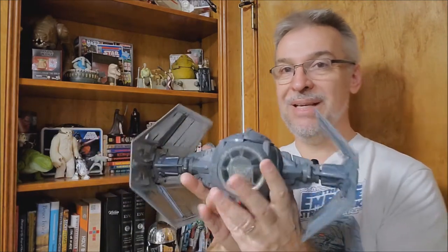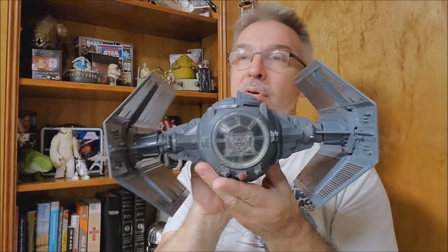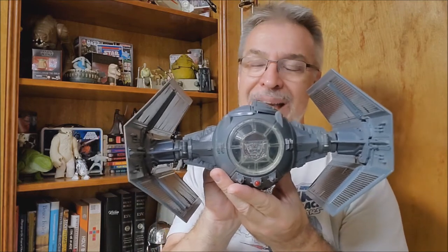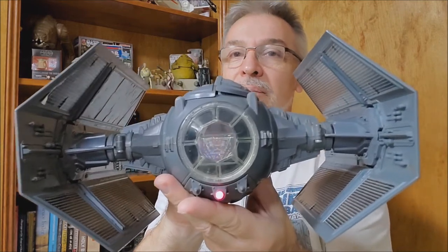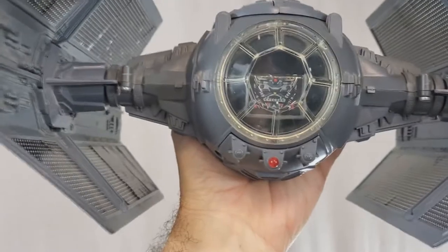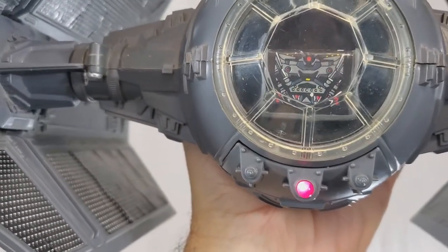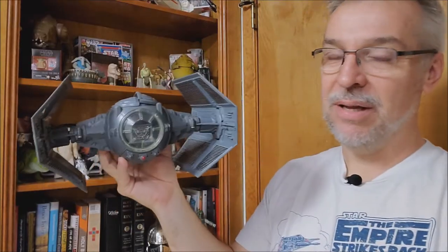The other feature, of course, is the lights and sound. If you've never seen or heard that beautiful sound of 1970s Kenner lasers, I'm going to show it to you right now — sticking it out by my microphone so you can hear it. That's what lasers in space sound like.